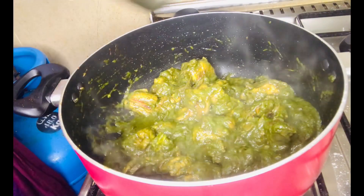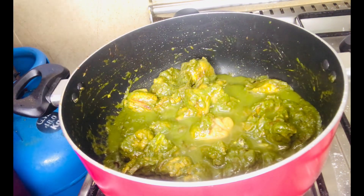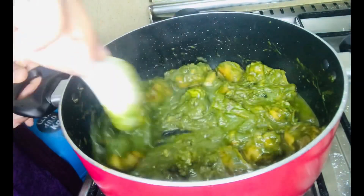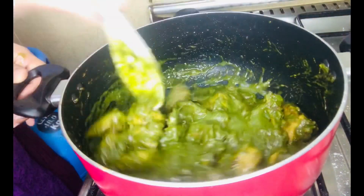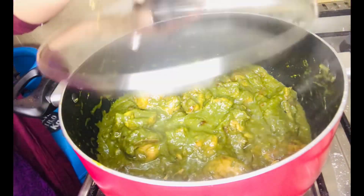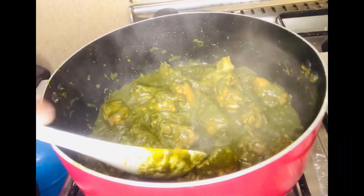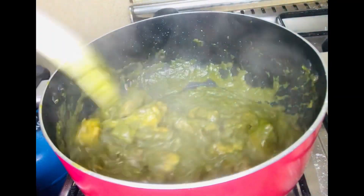I'll mix it in about 10 minutes. I'm going to rinse the dough with this. The main ingredient is the thangapal.